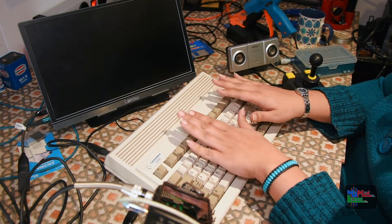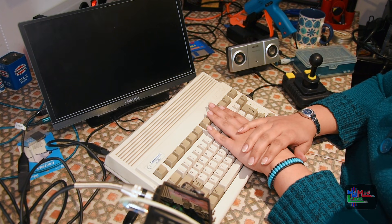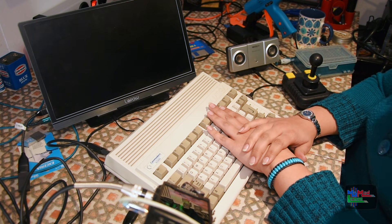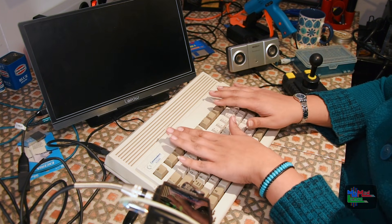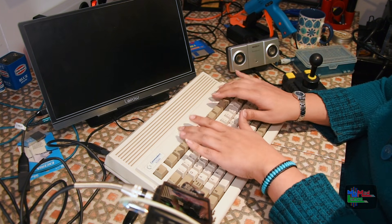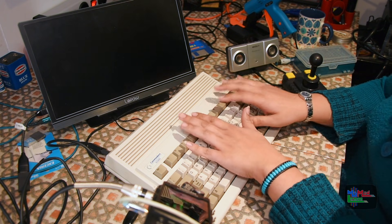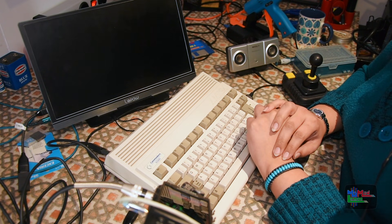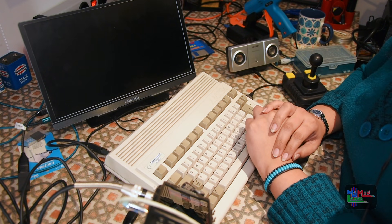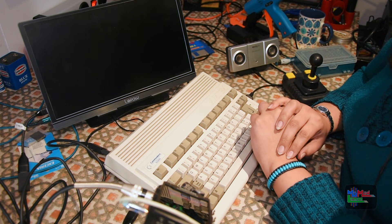I have one more thing to add to this Amiga 600 in order to make it portable. Well, to be honest, this next thing doesn't actually make it more portable as much as it actually gives it some oomph. I will keep that a surprise until next time. For the few of you who have been badgering me for the past few years, you'll be pleasantly surprised — I'll let you play the guessing game until next time.